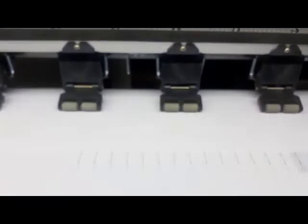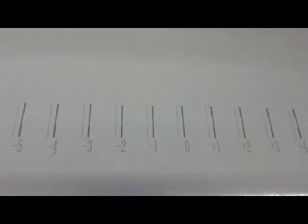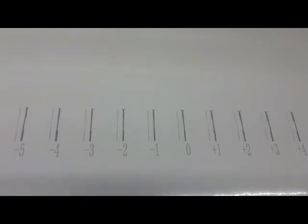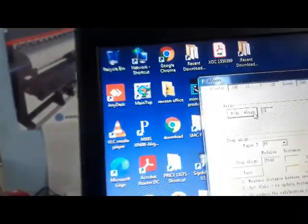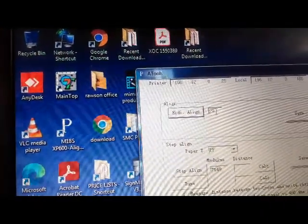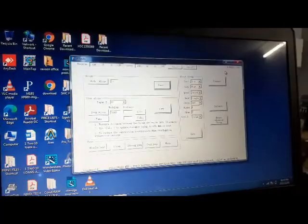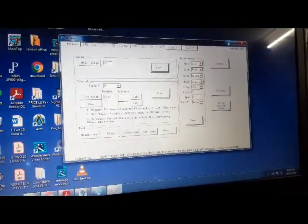It prints a set of numbers. When it prints, look for the straightest line. Here it's minus one — minus one is the straightest line. Go to that figure and subtract one, so that's 28, then click Save. The head alignment is now sharp. Always leave this tool open and connected — you can minimize it while doing other things.